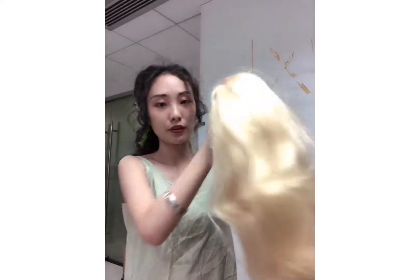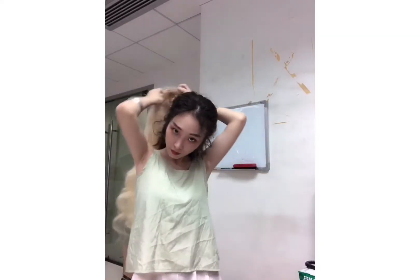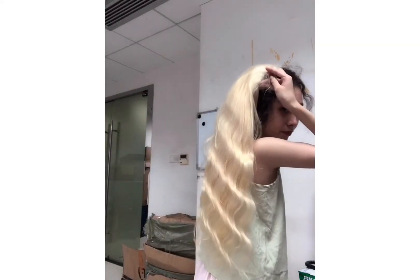26 inch body wave. This one is body wave, and this one is body wave.